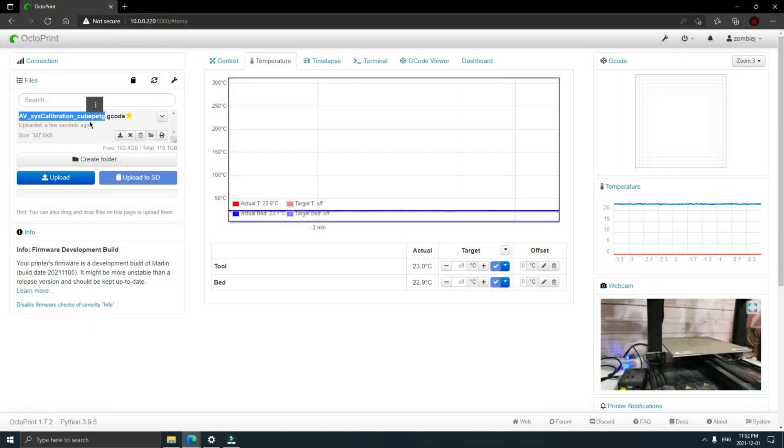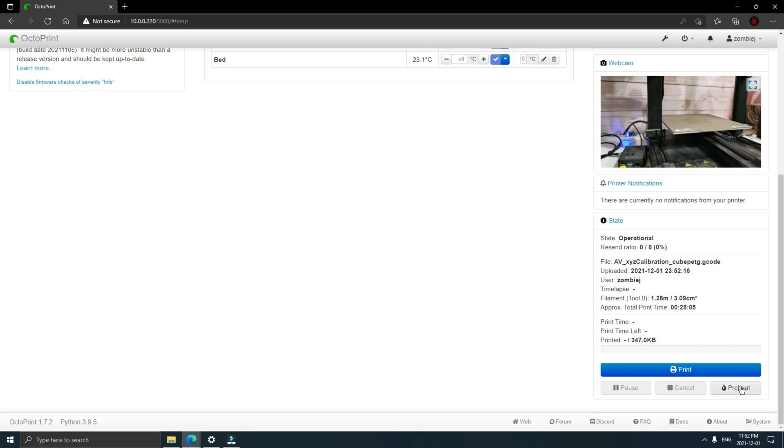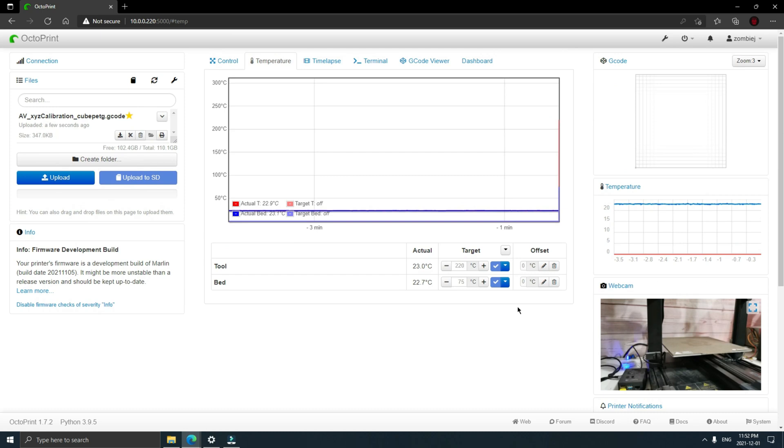Once we have it loaded, we're just going to click on the file name in the list and it'll show up on the bottom here. Click on Preheat to start preheating the printer and it'll start printing. Alright, there we go. Now we'll wait a few minutes and check out the results.